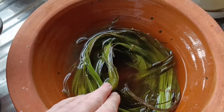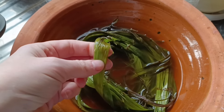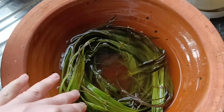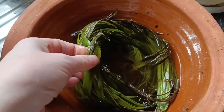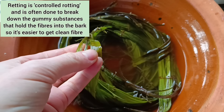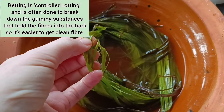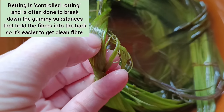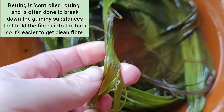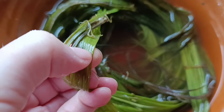So this is five stinging nettles. I've split them and I've stripped the bark, which contains the fibres, away from the stalk. I've soaked them in plain water for two days now, 48 hours almost exactly. I wasn't aiming to ret them, and feeling them, there's no sliminess — they're still very, very firm.